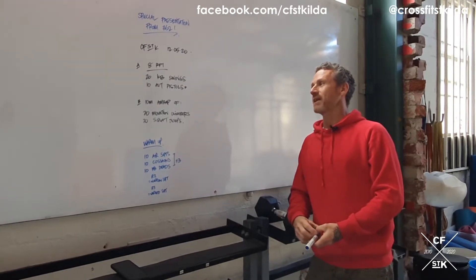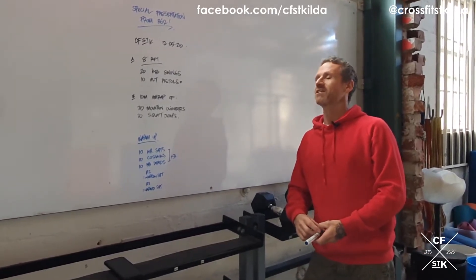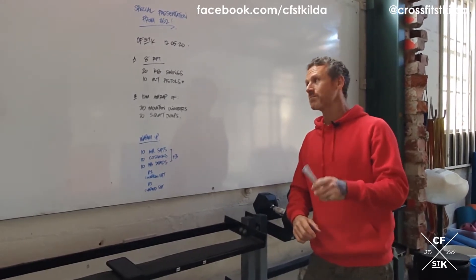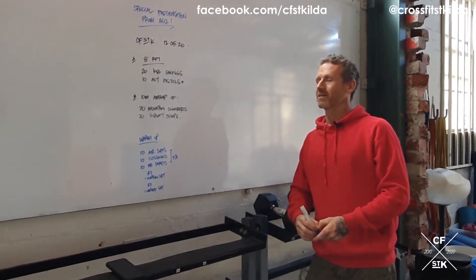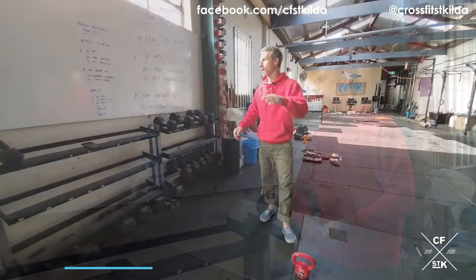Part B: 10 minute AMRAP, 20 mountain climbers, 20 squat jumps. Just a massive amount of conditioning. A little bit of skill in the pistol squat, but really treat it like a conditioning day and just go balls to the wall.